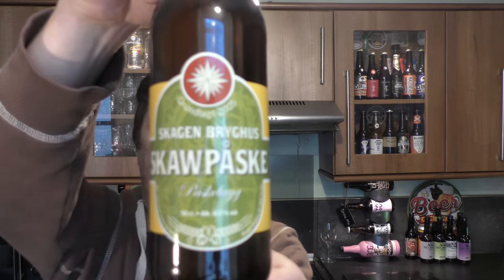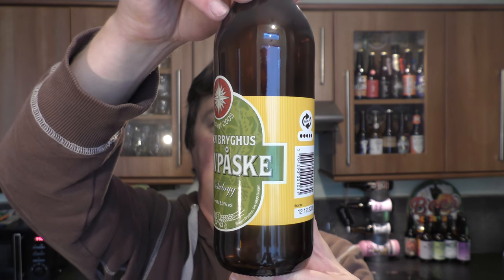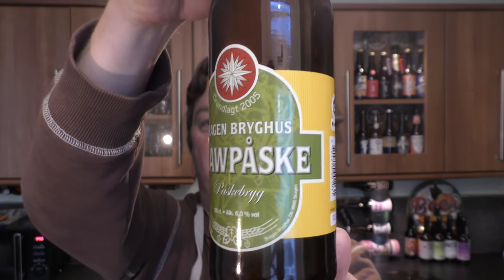It's beer and food o'clock on Riedel Craft Beer. Today we've got a bottle of Skagen Brewhaus Skopask Paskberg at 6% ABV. On the back of the label it says American Pale Ale, or Amerikansk Pale Ale. It's a Danish craft beer, a Pale Ale at 6% ABV.